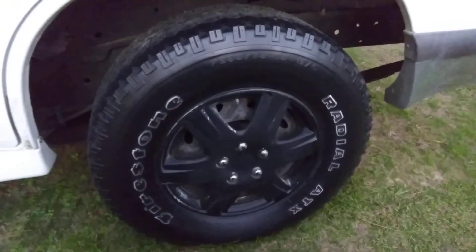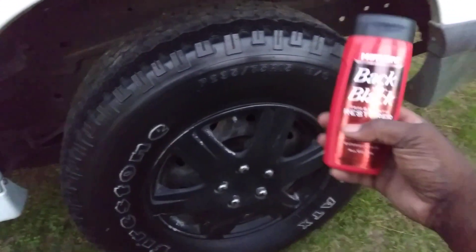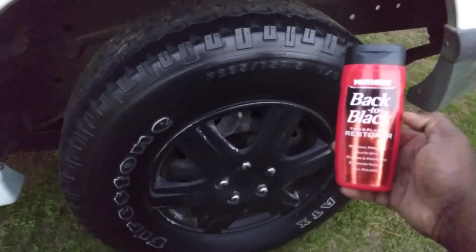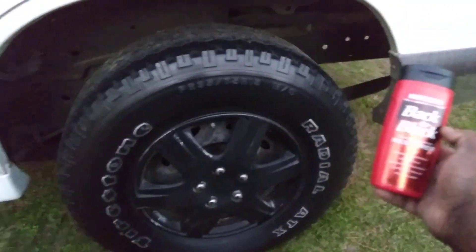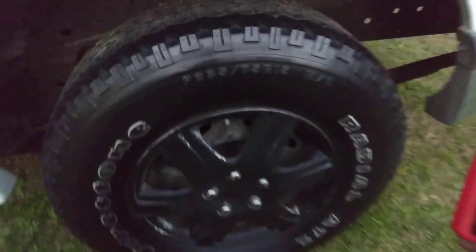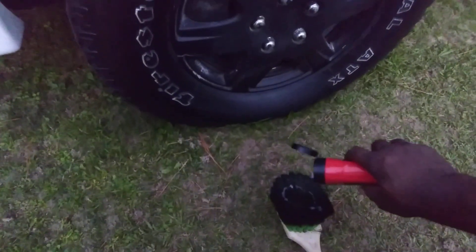Look at here guys — that's still looking good! That's what I'm trying to do. I want to see how much shine and blackness it will actually give your tires, and this stuff is giving blackness to the tires. Look at here — let's hit it again, we'll go just two coats on.